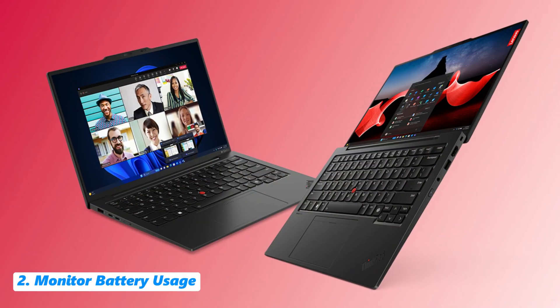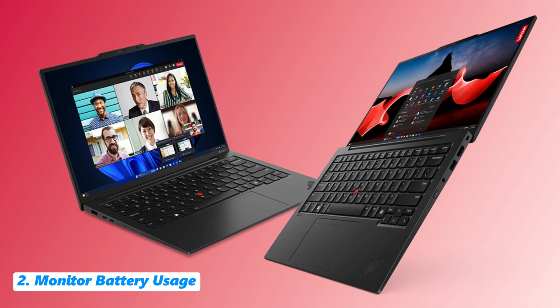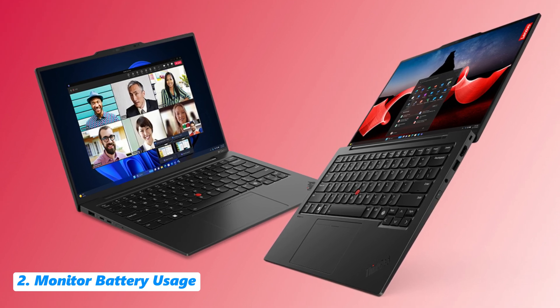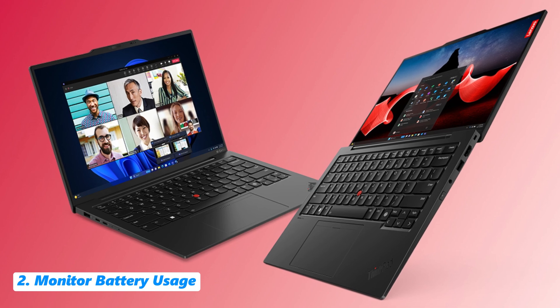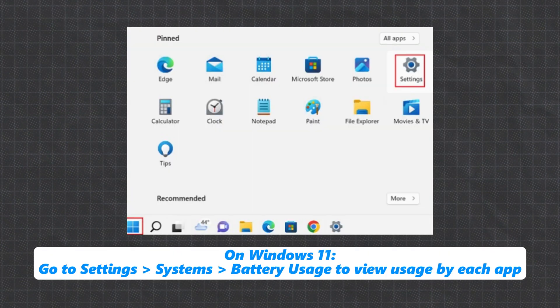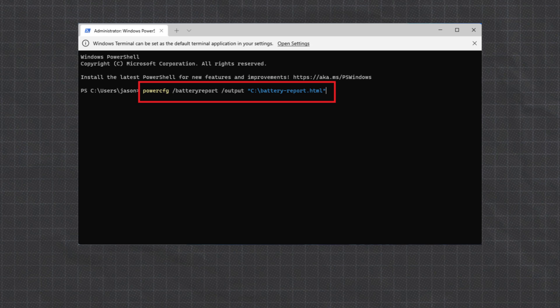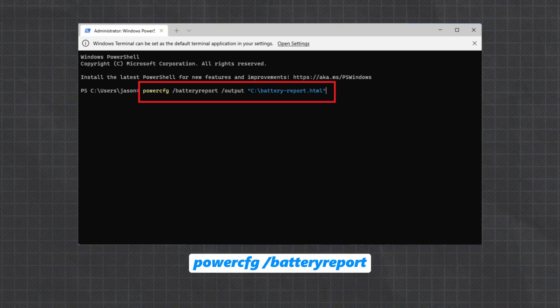Tip 2: Monitor battery usage. The biggest factor affecting your battery runtime is how your system is being used. To check which apps are consuming the most battery: on Windows 10, search for 'see which apps are affecting your battery life'; on Windows 11, go to Settings > System > Battery Usage. You can also generate an energy report using PowerShell or Command Prompt by typing 'powercfg battery report' to get a detailed report of your battery's health.